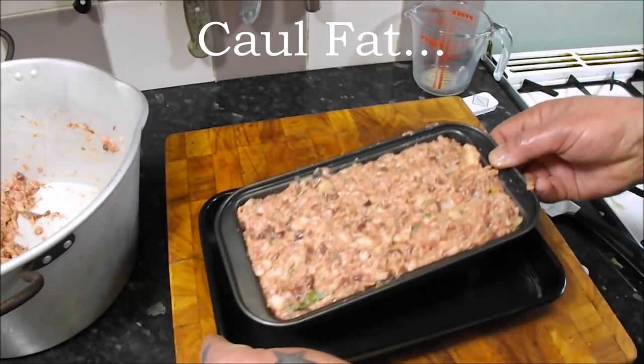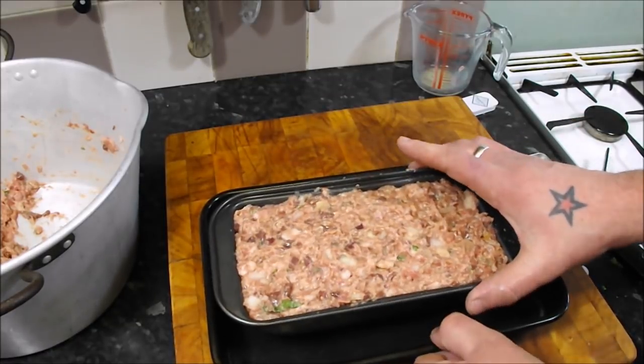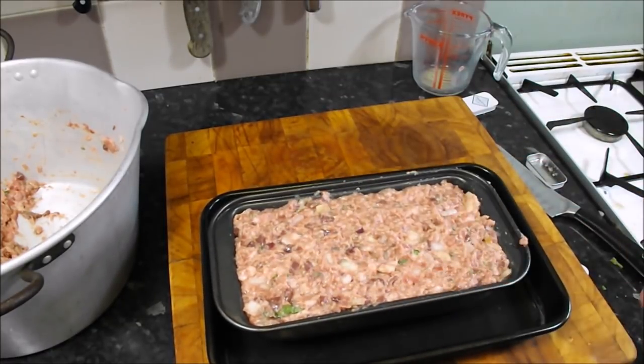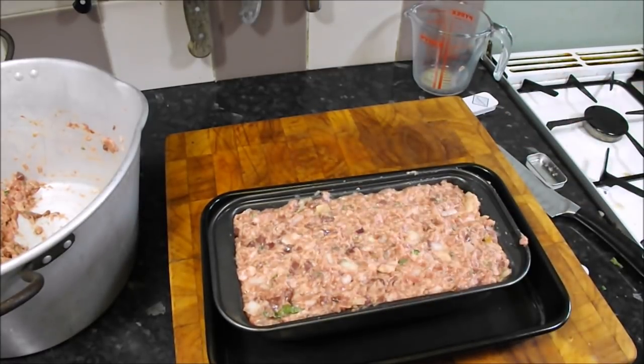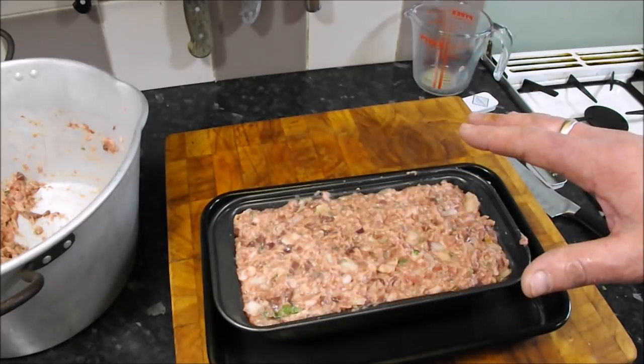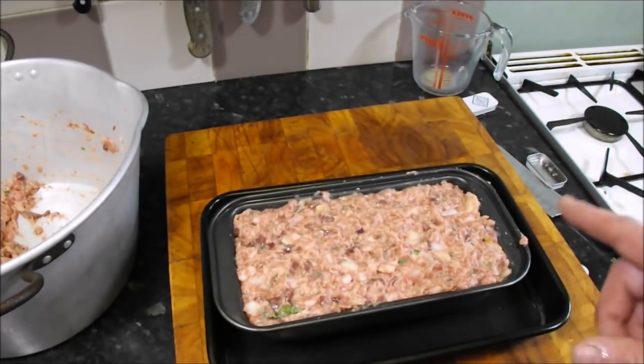One thing you can do: if you can get some caul fat from the butcher, you could rest that over the top which gives it a traditional finished look — but I can't do that today because I haven't got any, I'm not going to lie to you. Alternatively, you could line your tin with bacon. Either way it's still going to come out perfect. Into the oven then, Gas Mark 4, initially for an hour.